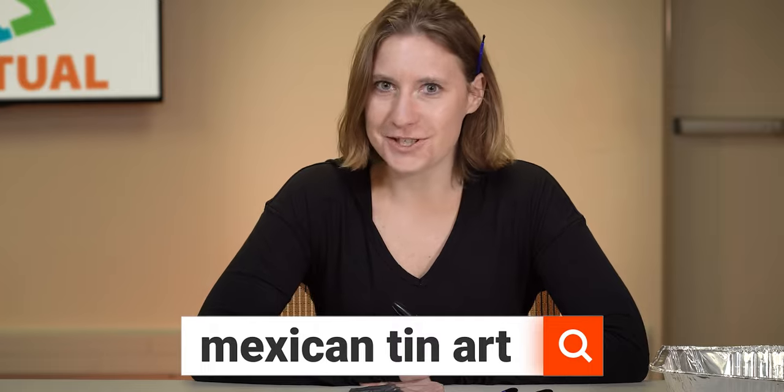I hope you guys study up some more on Mexican Tin Art. Look it up, research it, see where it all comes from, and try it out yourself. Bye guys!